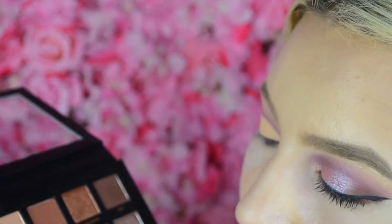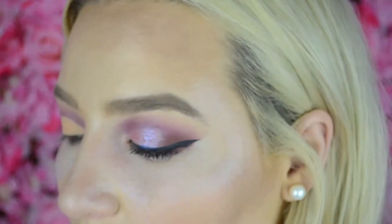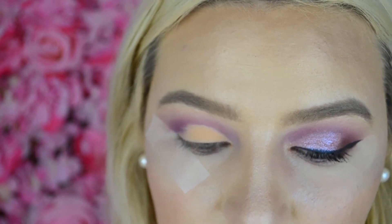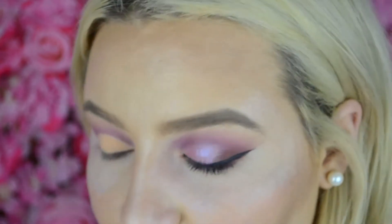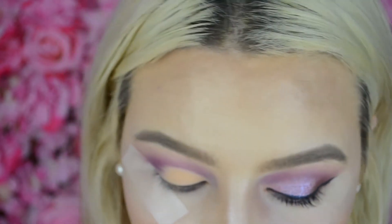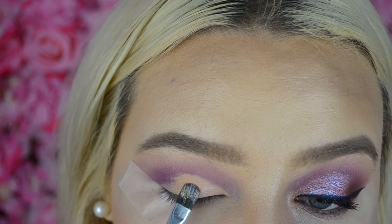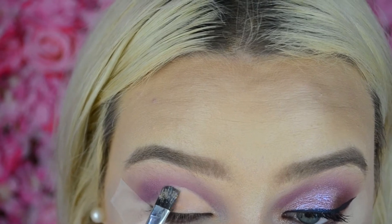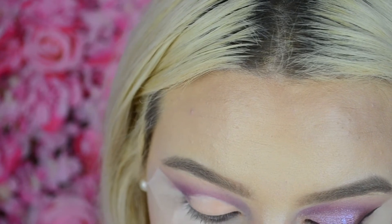I'm going to take the shade Desert Sand, which is just a light shade, to set it all down. The shade we're going to use for the lid is called Twilight, and I actually had to put down glitter glue for this because I tried applying it with my brush and it did not work at all — just no colour payoff. And as soon as I went back in to fix up the cut crease, it disappeared. So I'm putting some glitter glue right down and dipping into Twilight and trying to put that on the lid.